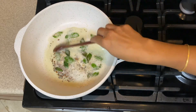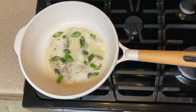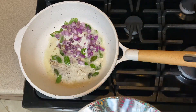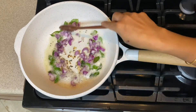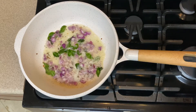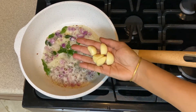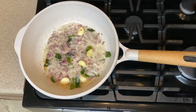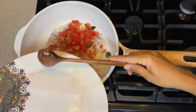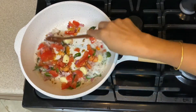Season it and then add the cut onions. Fry it a little bit. Once it's fried, add five garlic pods — this is optional if you don't like garlic in your curry.